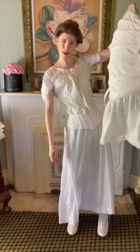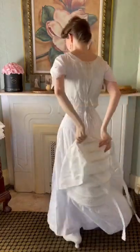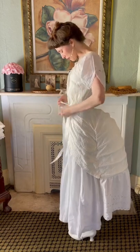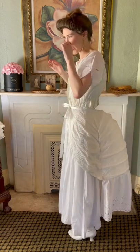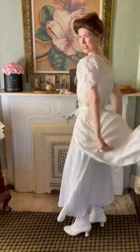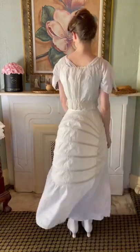The lobster tail bustle — if you were wondering, yes, it does look like a giant lobster's tail. These are pretty easy to wear. This was one of my first times actually making this, and it was so easy and so much fun to wear. I imagine that women in this time period literally just went around looping their bustle the entire time. This is what it looks like from the side, from the front, and from the back.